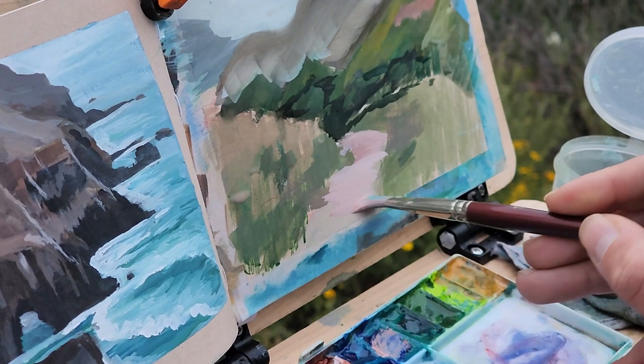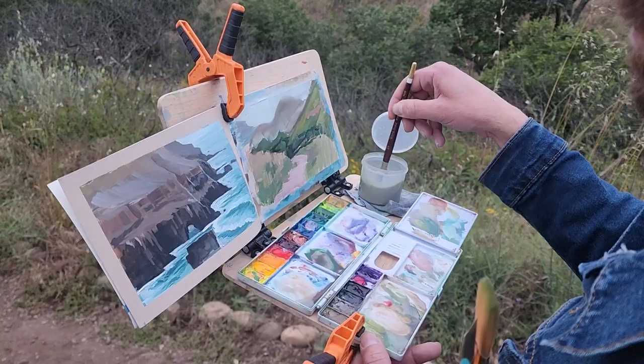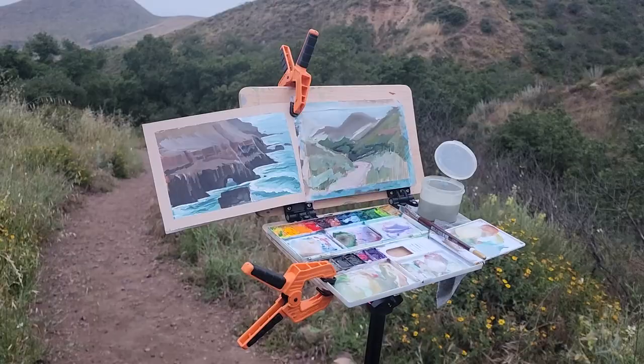As it got colder and darker, it was time to pack up, go back home, and finish the painting in the studio.